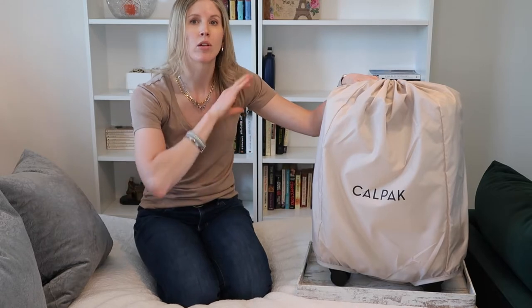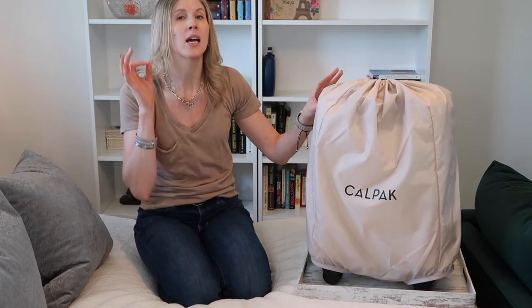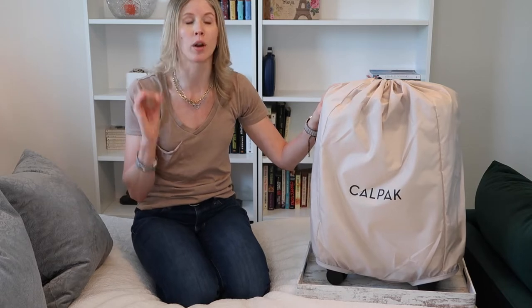Let's go ahead and do a close-up view at the features of the bag. I'm going to talk to you about why they interested me, what problems I was trying to solve by purchasing this bag, and whether or not I think it's going to work for those purposes.